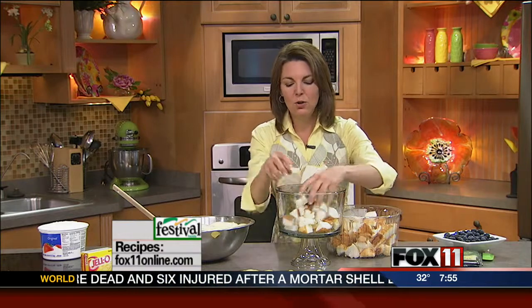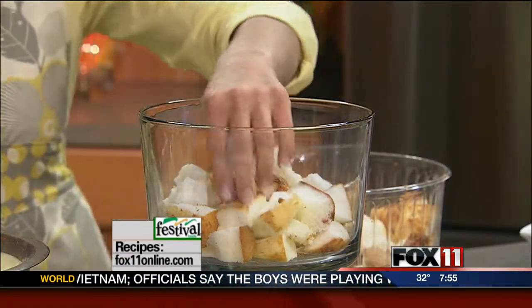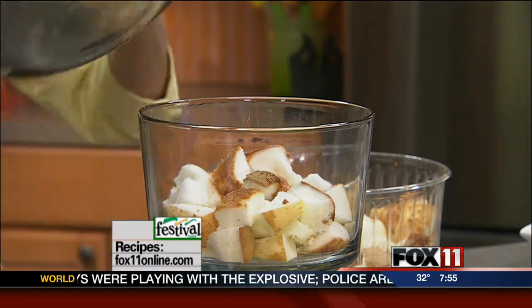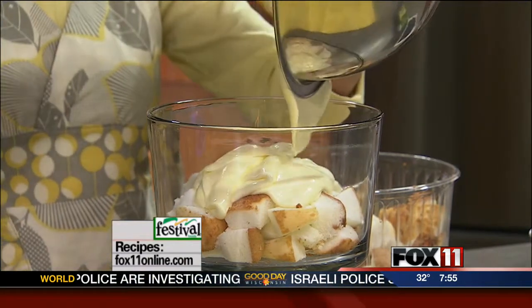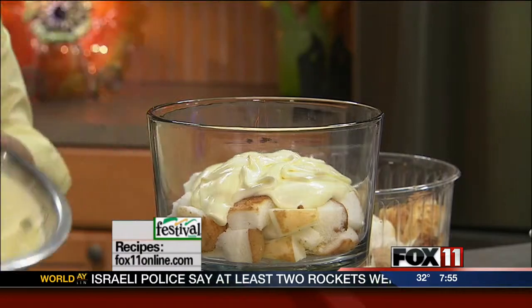We're just going to start layering into what's called a trifle dish — it's a clear glass bowl on a pedestal. I do dips and salads and trifle desserts in these, and they're so pretty. If you don't have one, you could use a pretty clear glass bowl, or do these in individual parfaits, wine glasses, martini glasses, sundae dishes, or even clear plastic cups.